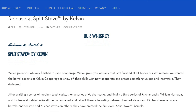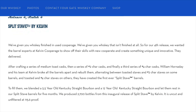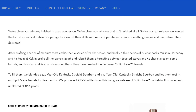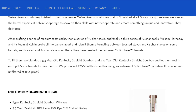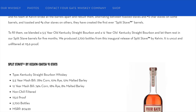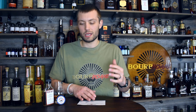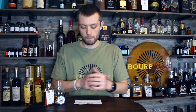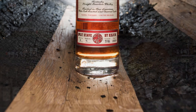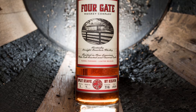The Split Stave by Kelvin - the staves in these casks alternate between a medium toast, a level two toast, and a level four char. It gives a warm creme brulee flavor interlaced with smoky, earthy, charred oak. This is the only whiskey on the market that I know of that does something like this, where they use split staves in a single barrel.